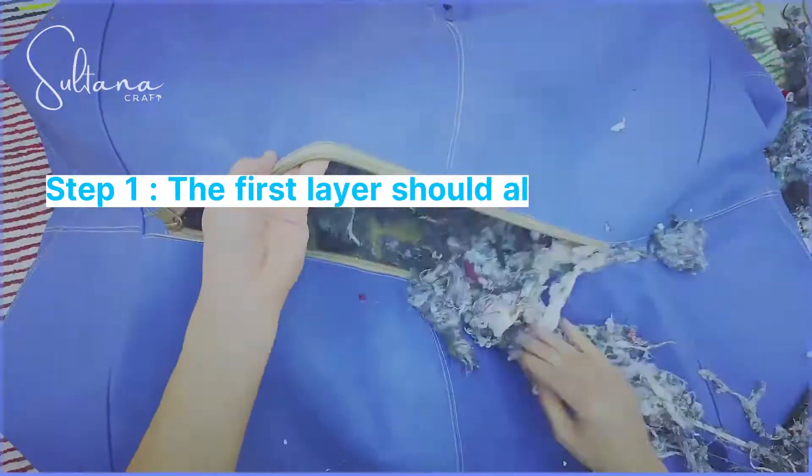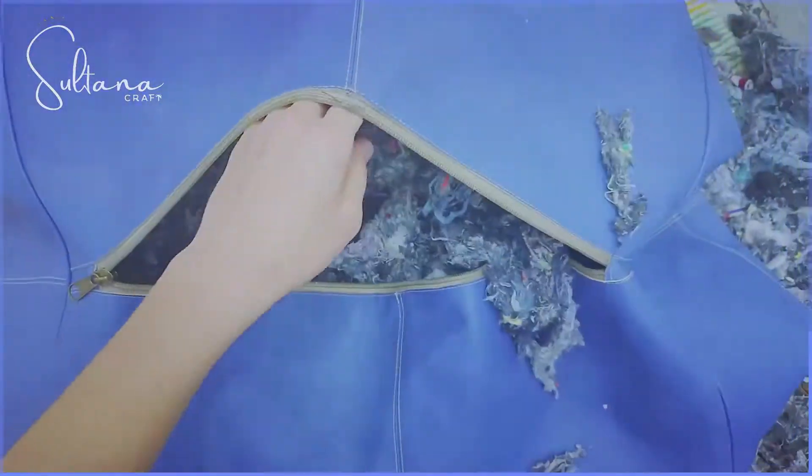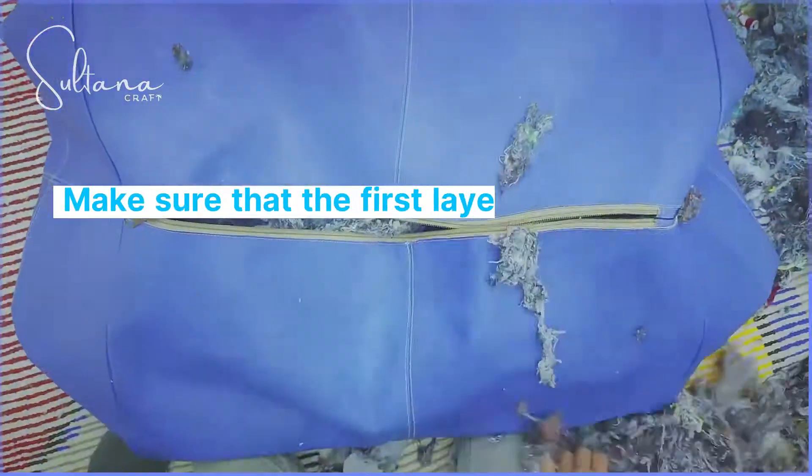Step 1: the first layer should always be soft and even, so we use shredded foam. Make sure that the first layer of filling is even and all edges of the poof are covered.